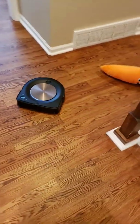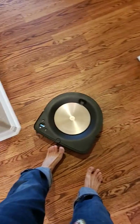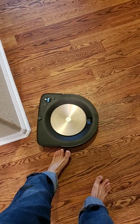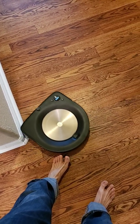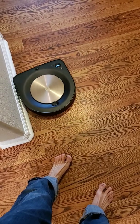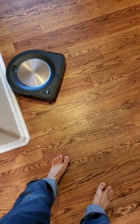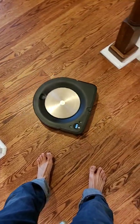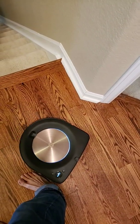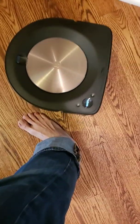And then finally, if I am in the way — so hopefully it can get around my ugly feet. And there we go, it successfully navigated around my foot. Maybe it's going to try to clean my foot as well. Not bad.